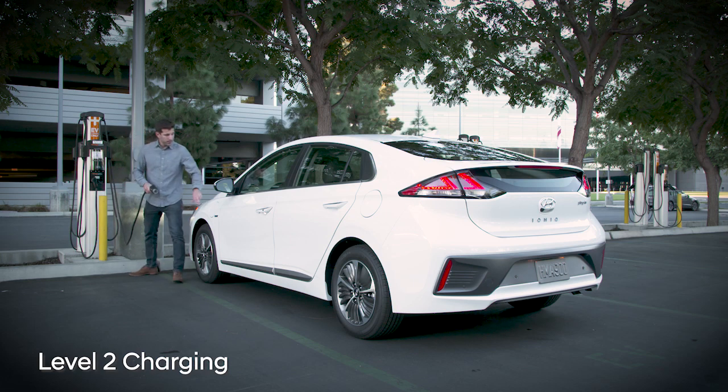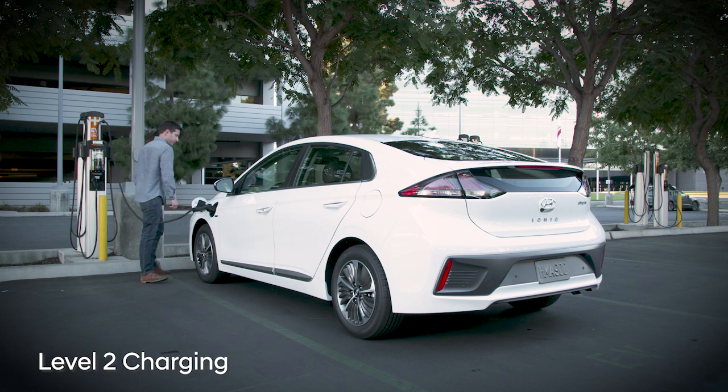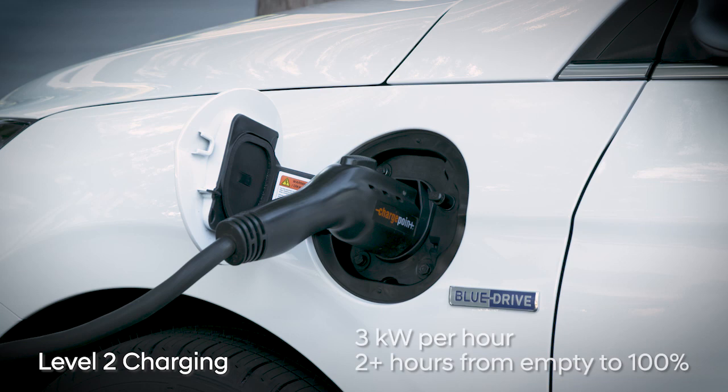Level 2 charging is much faster and requires a 240-volt charger. You might have one installed at your home or use one of the thousands of public chargers all across the country. Level 2 chargers deliver about 3 kilowatts of power per hour. That adds up to 11 miles of range per hour of charging, and you can go from nearly empty to 100% in about 2 hours and 15 minutes.